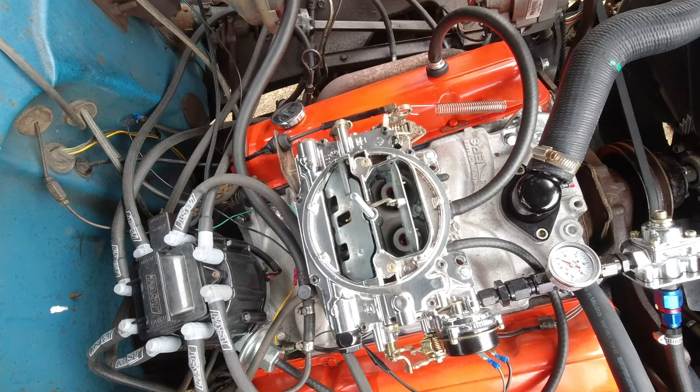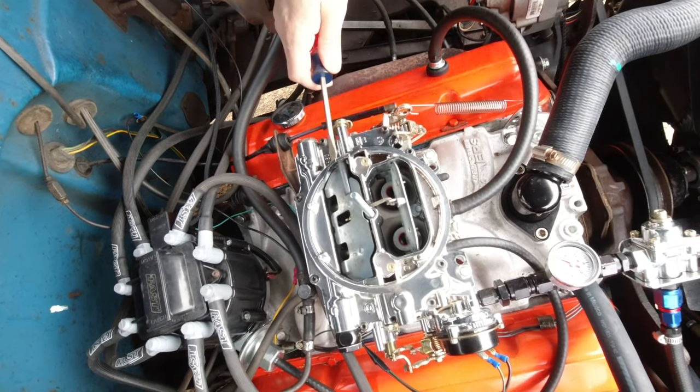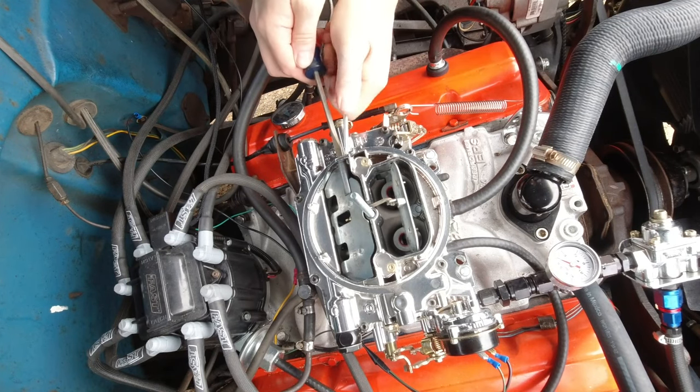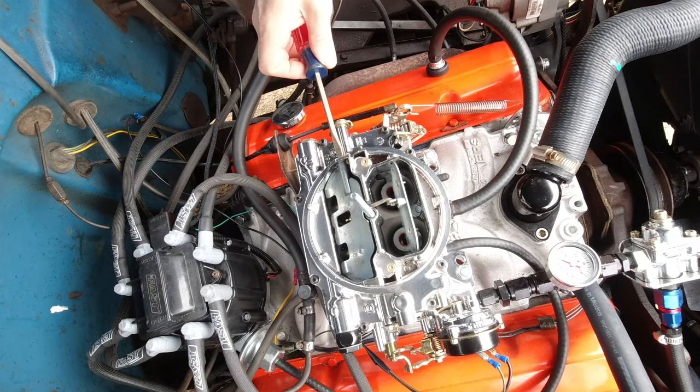So it's a bit of a balancing act. The good thing is it's on top of the carburetor — it's very quick, very easy. It doesn't require a lot of other extravagant changes or pulling the top of the carburetor off. Very, very simple.